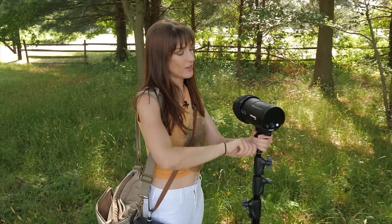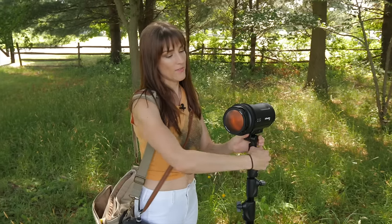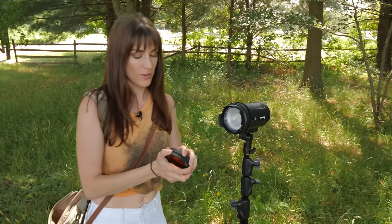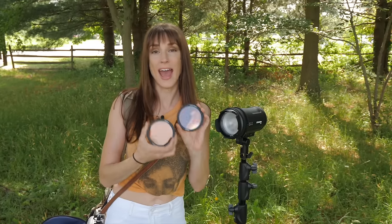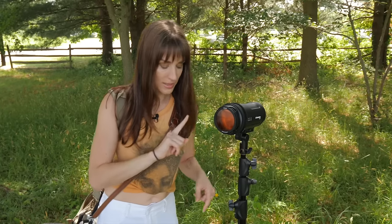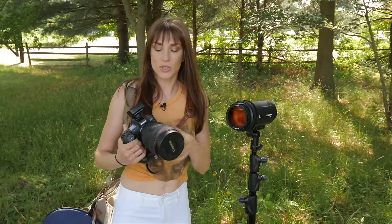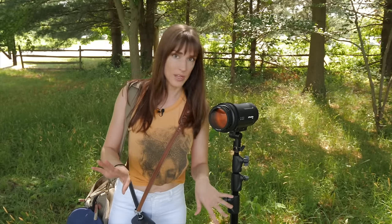So I have my Profoto B10 right here. This is the OCF2 line of modifiers, and I have a full and a half CTO gel. We're going to magnet those together. I'm shooting with my Canon EOS R. I've got a 20 to 70 2.0 lens — this is an RF lens. And then in my bag, I have a 135 2.0 lens, which is the EF lens, but I have the adapter. It'll work great.